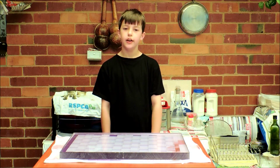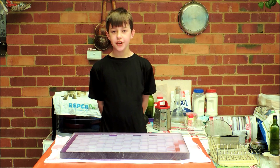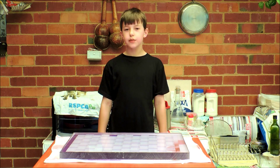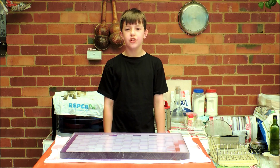Welcome to another episode of Cooking with Evan. Today I'll be cooking some dog treats for my new best friend Reggie. Did you know they test dog biscuits on humans? And that's why if it's not good enough for me to eat, it's not good enough for Reggie to eat.